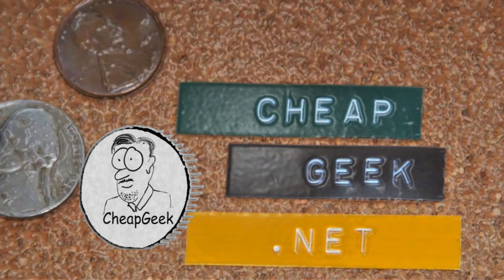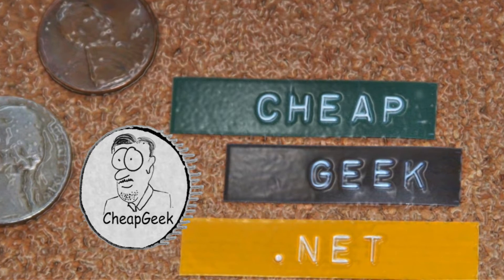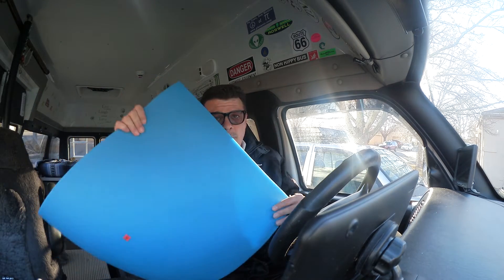It may be useful to you, it may not, but hey, stick around. I do a lot of traveling, do a lot of driving, and I'm a pretty big guy. I'm between six and six foot two, depending on what time of day it is. And when I drive, my knee actually hits the doghouse of the van. It can get really uncomfortable after a while.